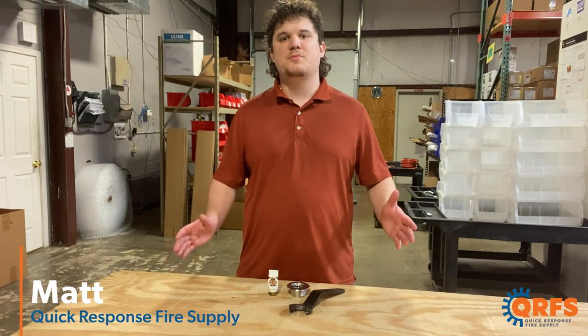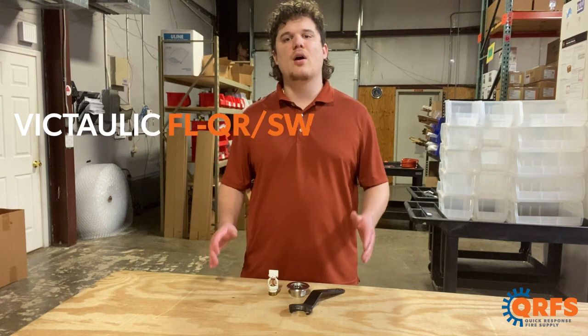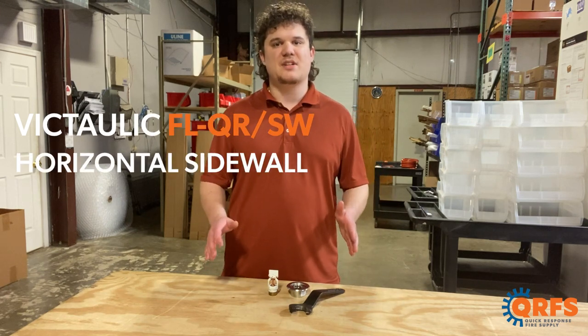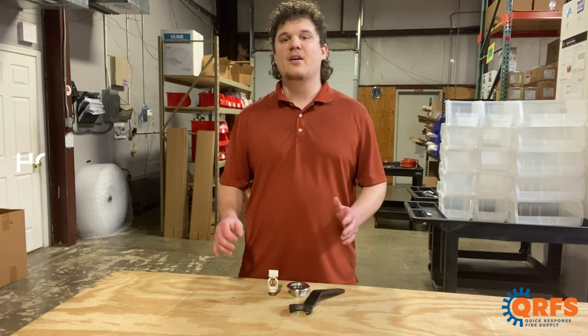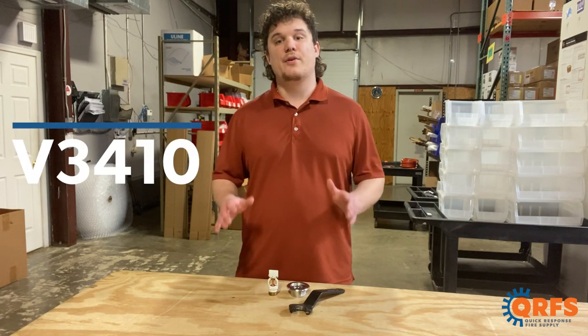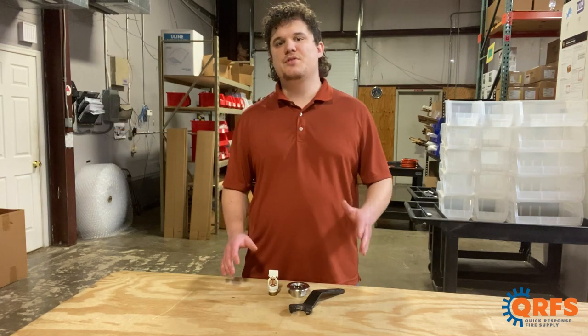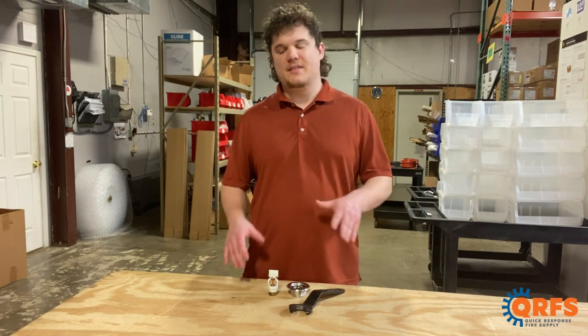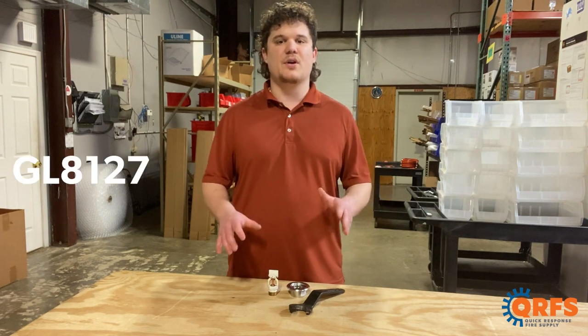Hi, my name is Matt with Quick Response Fire Supply, and today I want to talk about the Victolic FLQRSW Horizontal Sidewall ¾-Inch MPT Sidewall Sprinkler Head, also known as the V3410. In 2019, Victolic purchased fire sprinkler company GLOBE, and this sprinkler model is actually a redesignation of GLOBE's GL8127.